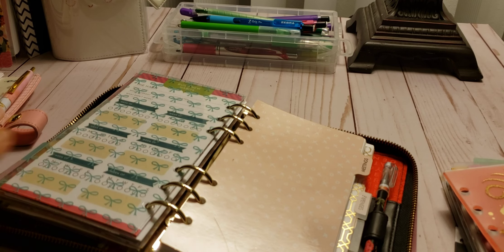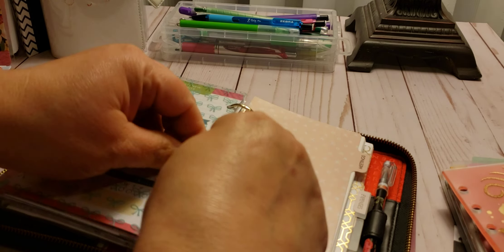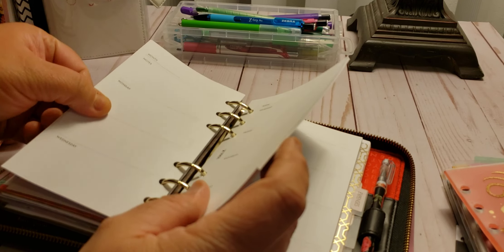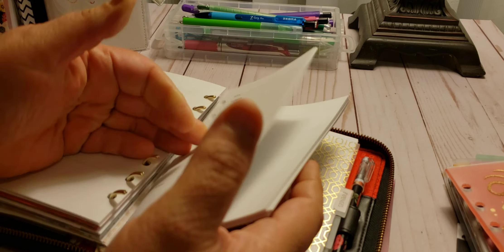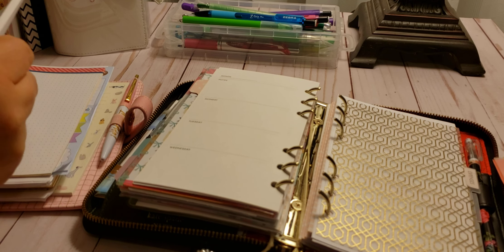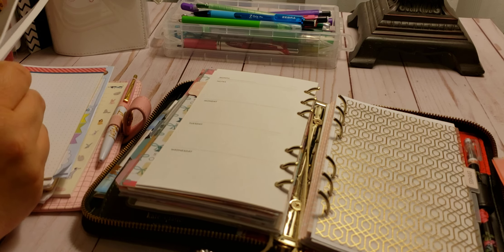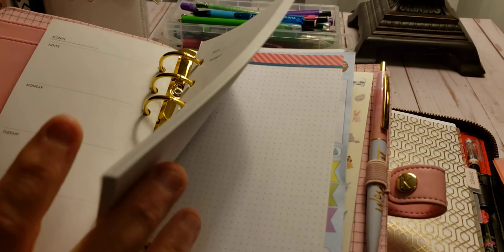Okay so now we have the Kiki K. This is the week on two pages — did I say one page? It's two pages. So what I'm going to do is take a few weeks — only a handful — and take all of this out, put it into my Kiki K. So I have the calendar in front and now the weekly. So now I know exactly when I open this up: it's my Kiki K stuff first, then my month, then my week, and then all the random.